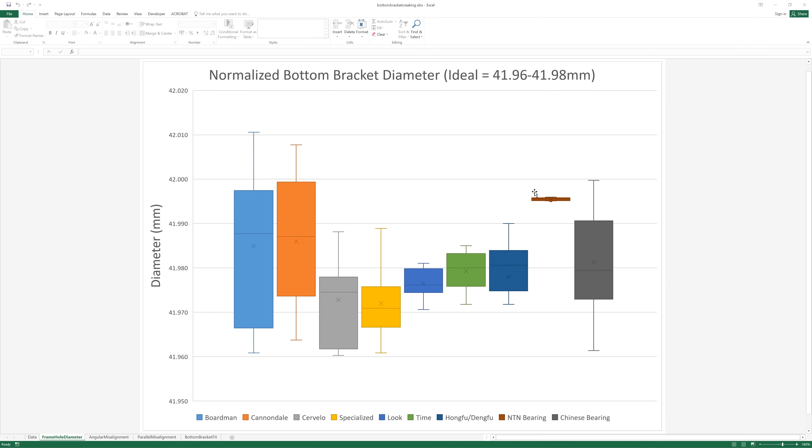For illustrative purposes, to show you how accurate you could get, I've put an NTN bearing on the slide. An NTN bearing has a variation of three tenths of sweet FA. I've also included a Chinese bearing which was labelled NTN but was a fake. Taking 12 of each, the variation in the Chinese bearing is clearly visible. One of the problems is if you got a Chinese bearing at the bottom end of the tolerance and put it in a Cannondale or Boardman frame, you'd find it fell out because of a tolerance mismatch.